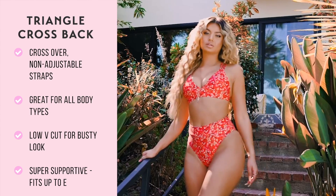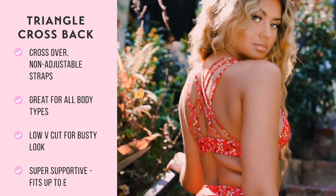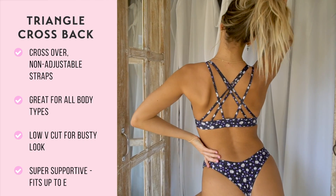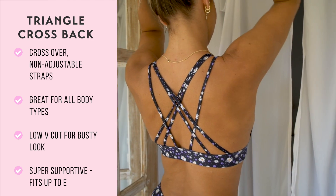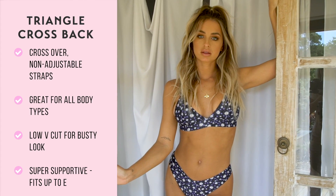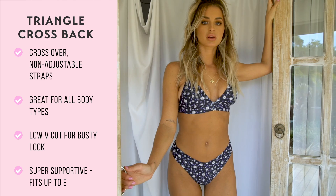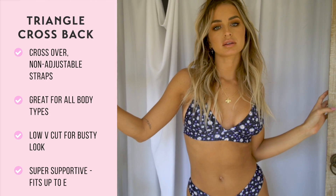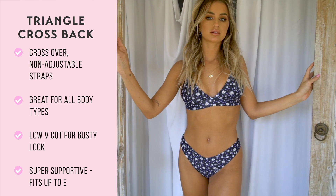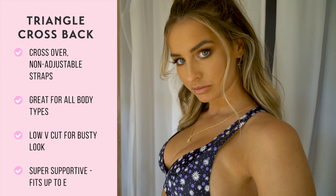Our triangle cross back is a long and wide triangle style top with three straps on each side that overlap each other, giving a stylish cross-back look. The thick band under your bust gives a secure feel. This top is great for all body types and is available up to 3XL in some of our prints. With a low v-cut shape, our triangle cross back gives a busty look but is also super supportive. Please note that this top can show a little bit of side boob.